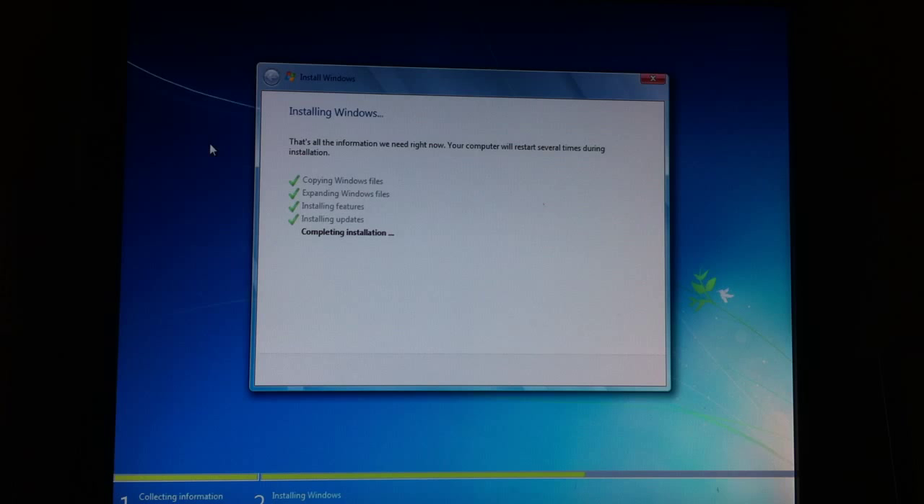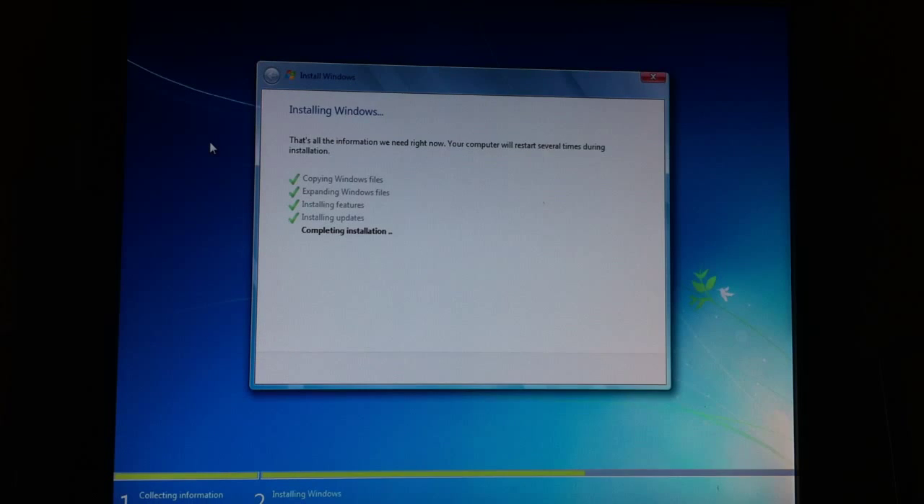Never mind. Nothing's really going to happen right now — it's just completing its installation. So I'm going to go ahead and let you guys go to part 3. Catch you guys there.